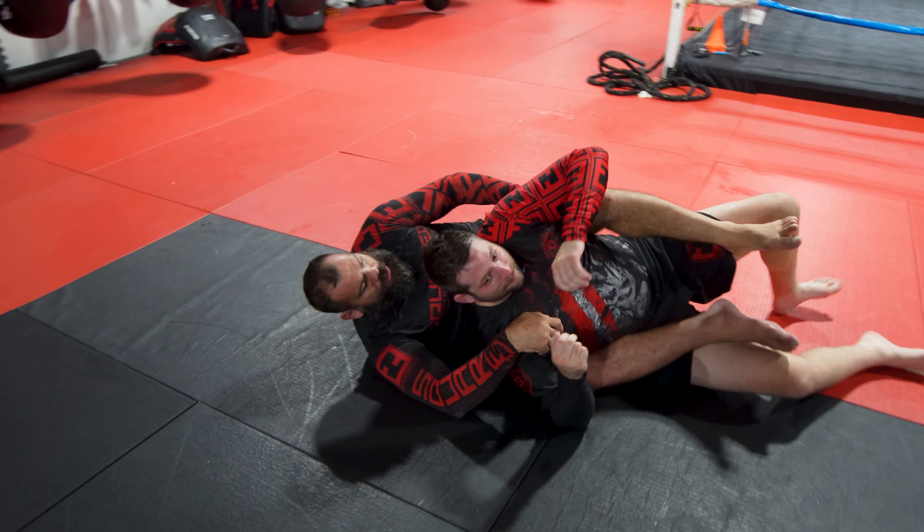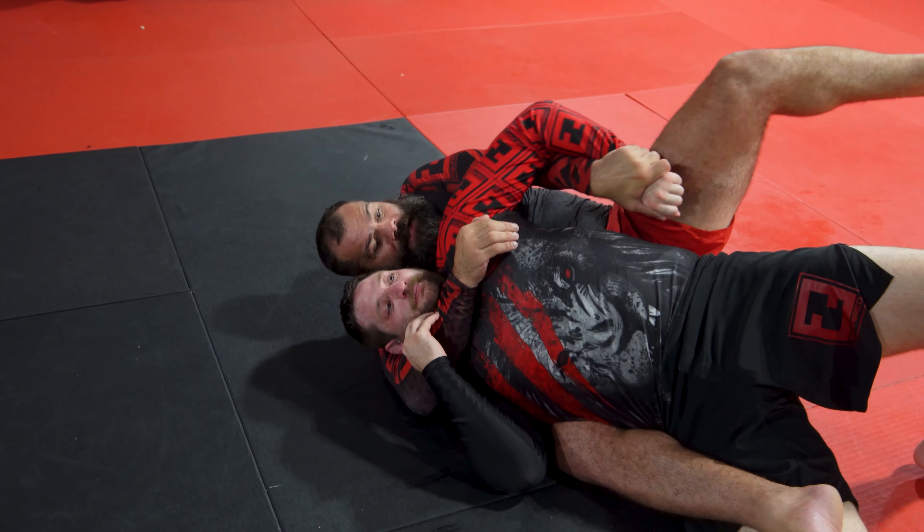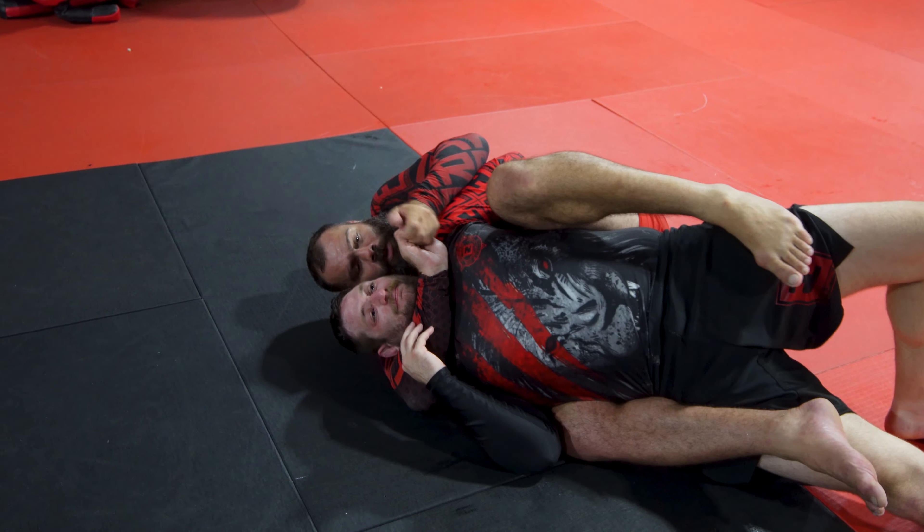Okay, so here: he's attacking here — pull, slap, collapse, pull over.